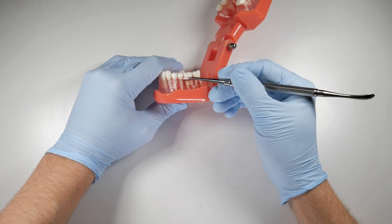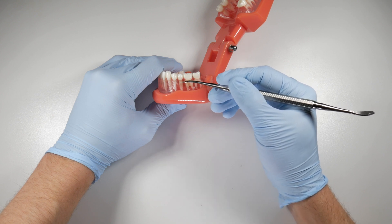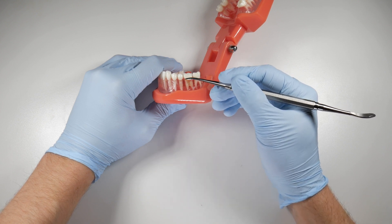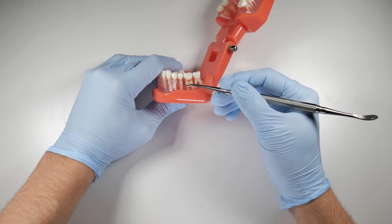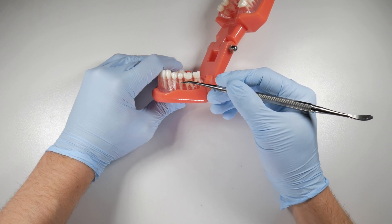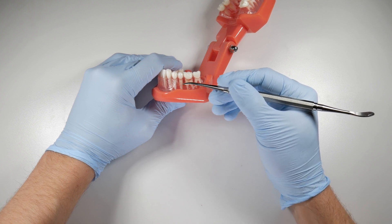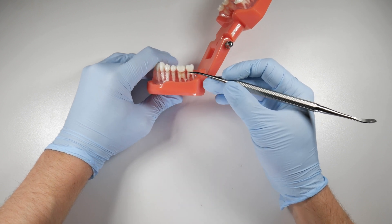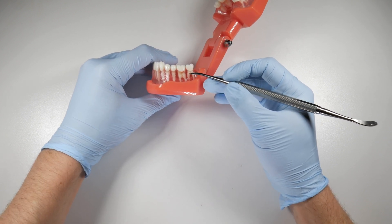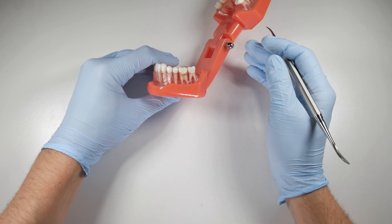Moving on, we get into the oblique fibers, which — as they sound — run in an oblique fashion, either vertically up toward the occlusion or down toward the apex of the tooth. As you roll around the tooth and get out of that middle portion, you get into the apical fibers which surround the apex of the tooth. And for a multi-rooted tooth, we also have interradicular fibers that anchor those roots to the bony septum.